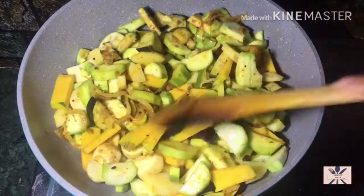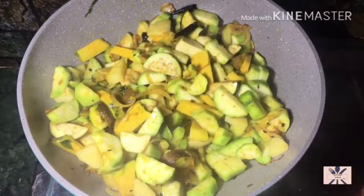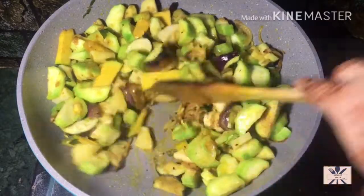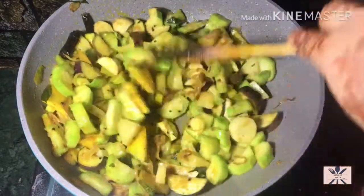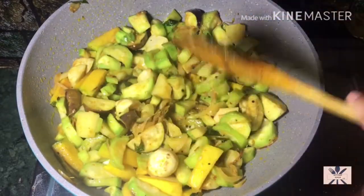A tip is to keep the flame high. I have put the lid on top and the flame is high. Now I have to cook it very quickly. The total cooking time including chopping is about 20 minutes. It becomes very fast, so you have to make it quickly, but in the meantime keep it warm.